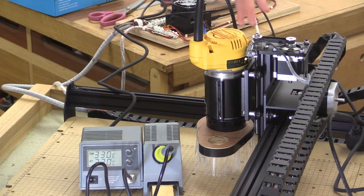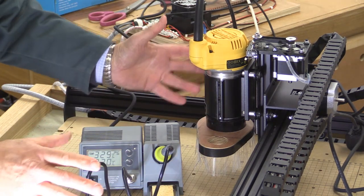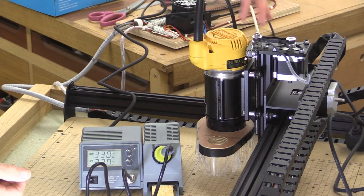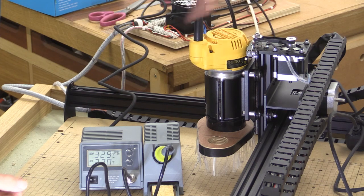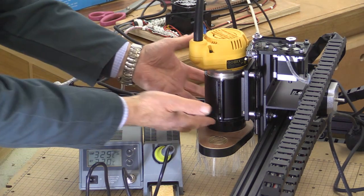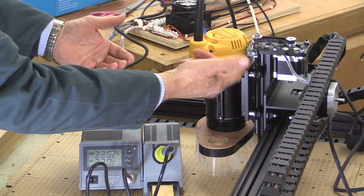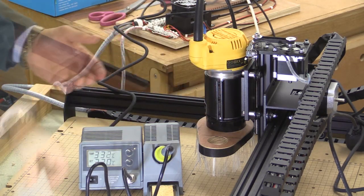One of the interesting things I've found is that if you're controlling the gantry using UGCS, these limit switches which you've got everywhere play no part. And certainly in my case, this one didn't, because as I was telling the spindle to go upwards, it just kept on going and it actually broke the limit switch.